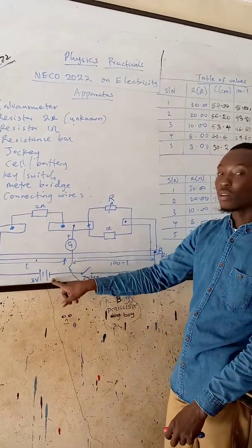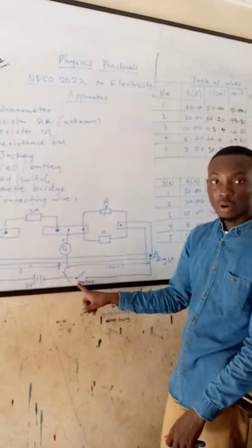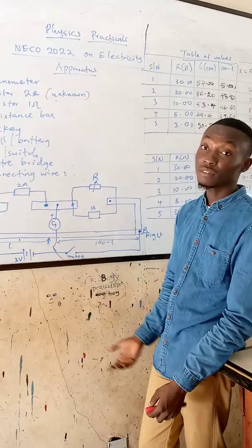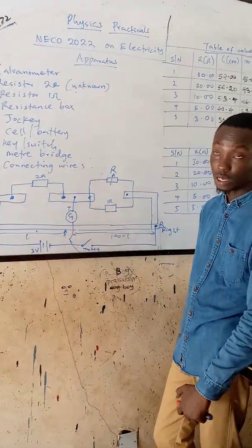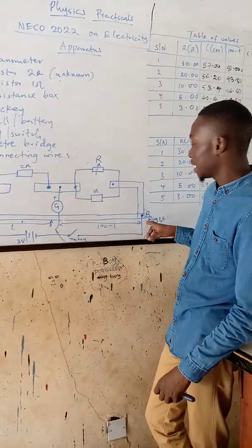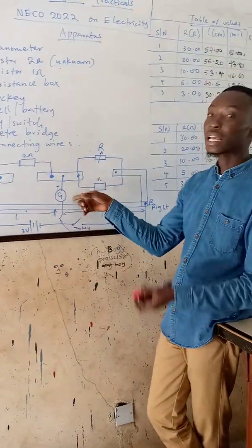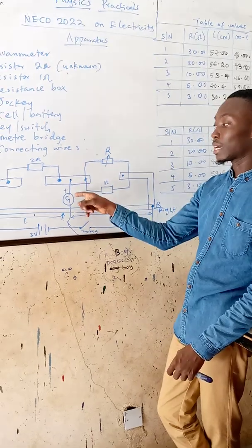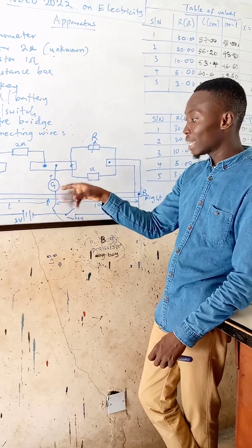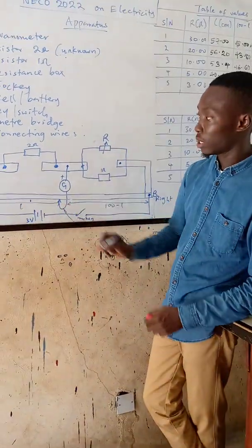The negative terminal of the battery is connected directly to the key or switch. The key or switch does not have a negative or positive end — you can connect it anywhere. The other end of the key is connected to the right-hand side of the meter bridge. Our galvanometer is connected to the center; the positive terminal of the galvanometer is connected to the center of the meter bridge, while the negative terminal is connected to the jockey.